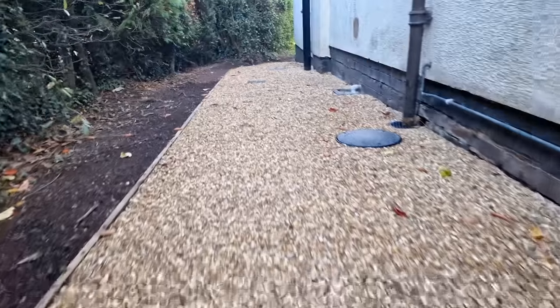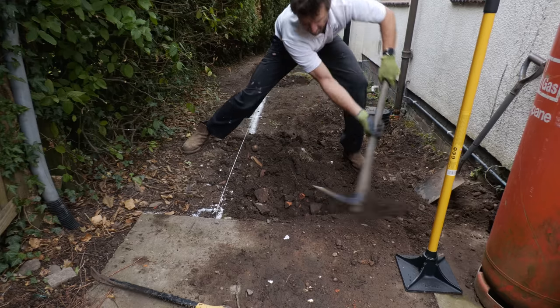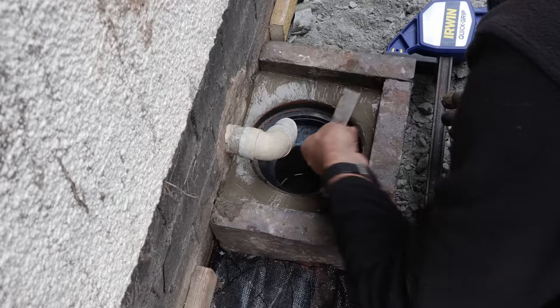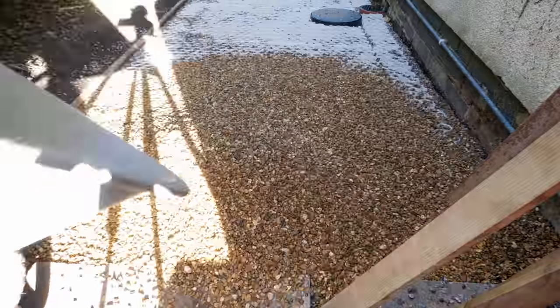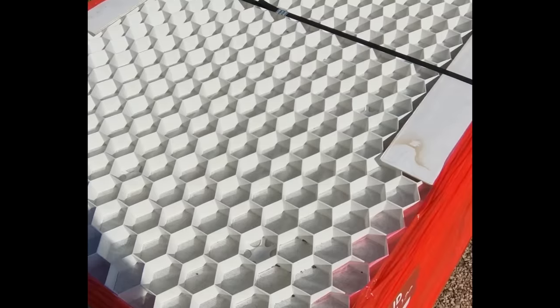Two weeks ago I started building a sloping gravel path down the back of my house. In today's video I'm going to show you everything I had to do, from removing all the brick and debris littered soil, lowering a soil and main inspection chamber, building a raised gully, installing the edgings, the sub base, the blinding layer, gravel grids, and finally the gravel. I'll be commenting on each step of the process, the tools I used, the cost of the materials, and what I've learned throughout this job.